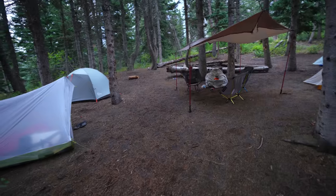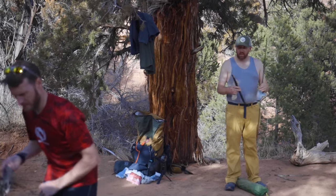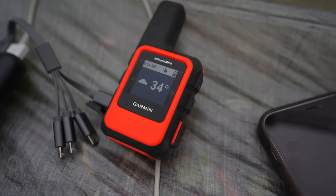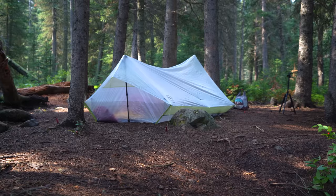If the idea of camping wasn't already intimidating enough, you've got to learn about how each piece of gear works. In this video we're gonna break down tents — some of the very basic parts of a tent, what they're called and what they do — to make your night in the backcountry as safe and comfortable as possible.